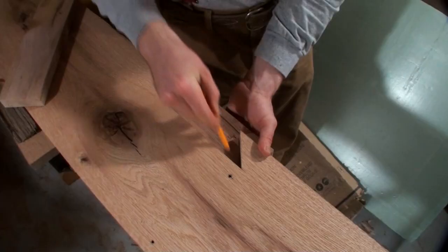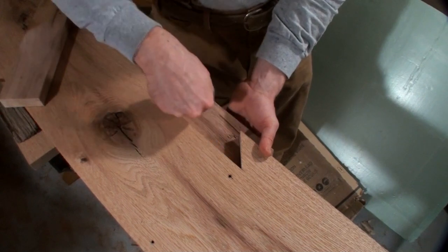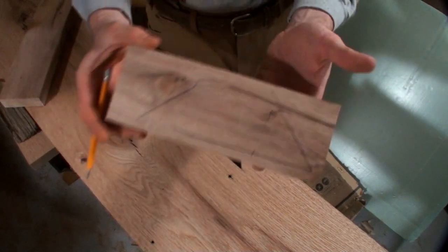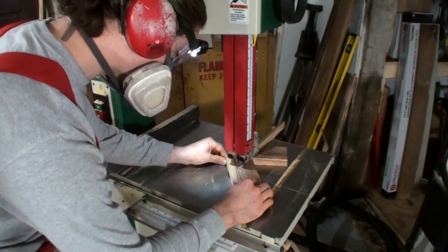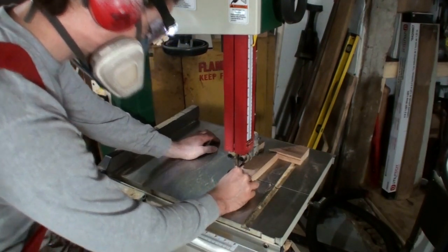You'll next need to cut out the dovetailed shape that will fit into that hole. Just trace that out onto a piece of lumber of your choice and then cut it out using whichever saw you have that will work for that. I use a bandsaw and I cut pretty much right up to the line.